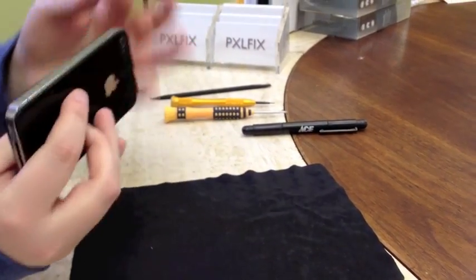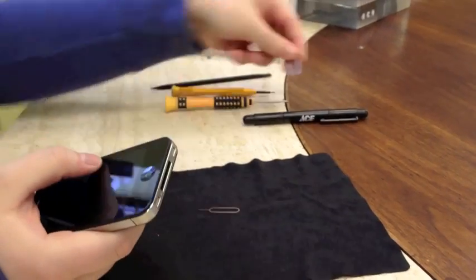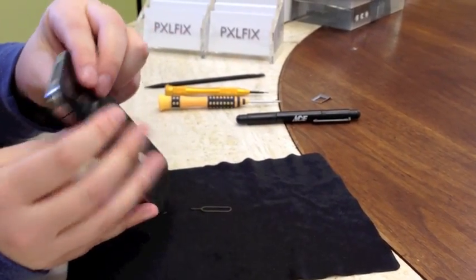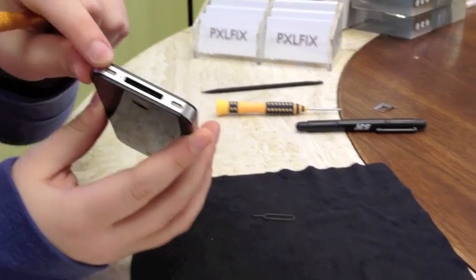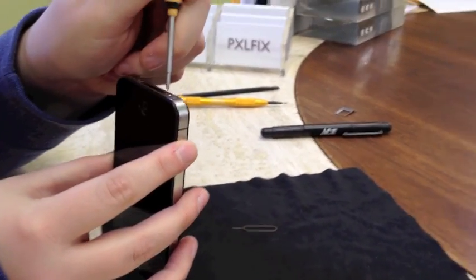First what we're going to do is remove the SIM card. Next we are going to remove the dock connector screws in the bottom. On this phone they're standard Phillips, so I'm going to use my double-zero.